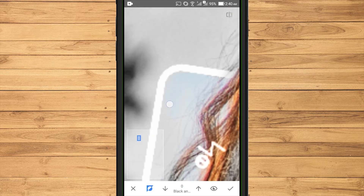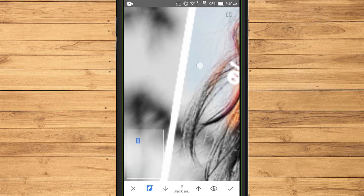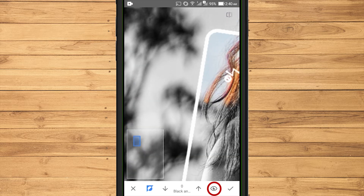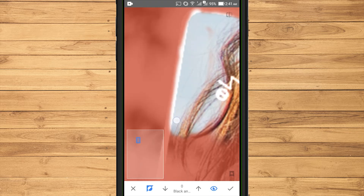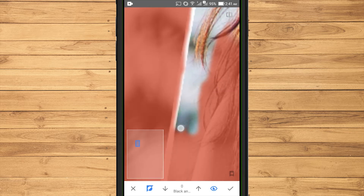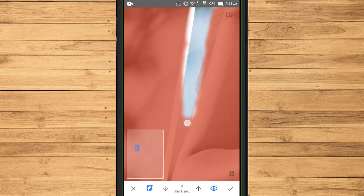To see the area affected by the black and white effect, select the icon. From this view we can more easily see the area that we want to remove part of the effect.